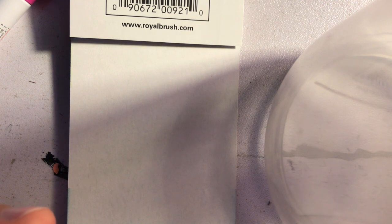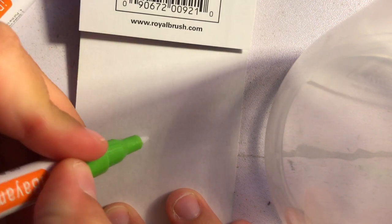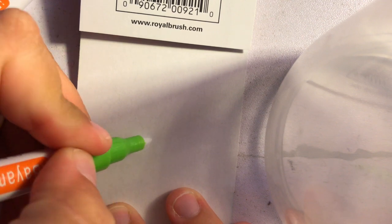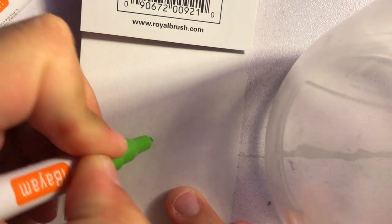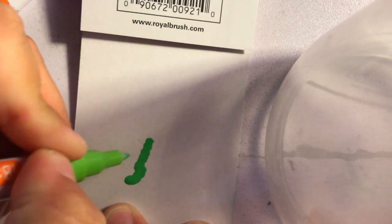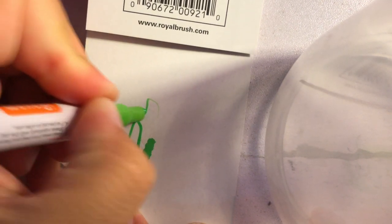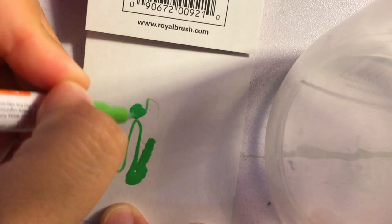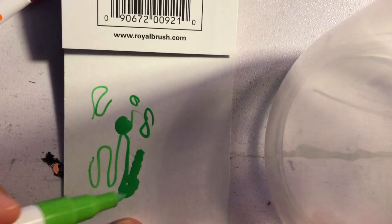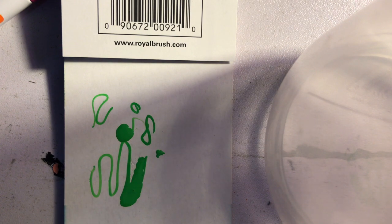Then remove the cap and gently press the nib up and down against a separate piece of paper to activate it. They said this might take about 30 seconds. This is how you activate your paint markers. Keep a scratch piece of paper on the side so you can keep doing this if needed during the project.